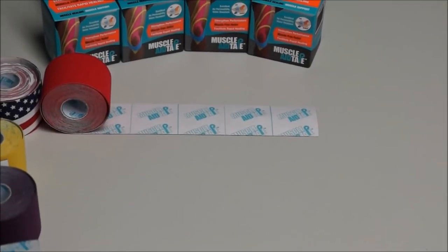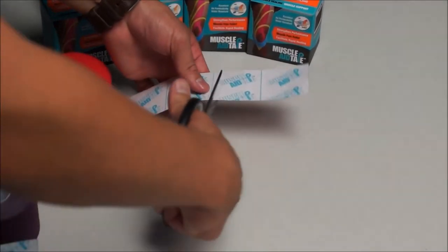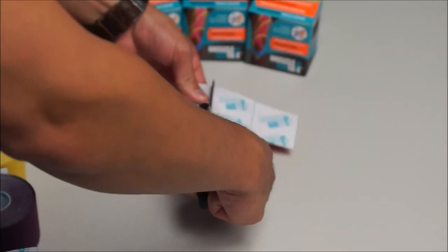Today we will be taping with Muscle Aid tape for indigestion. We are going to measure out two squares and make a strip.